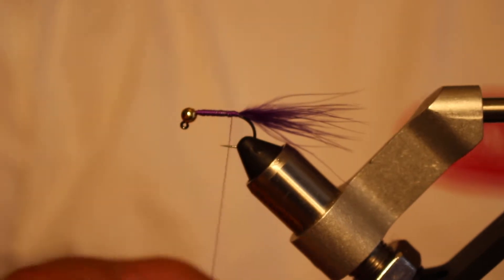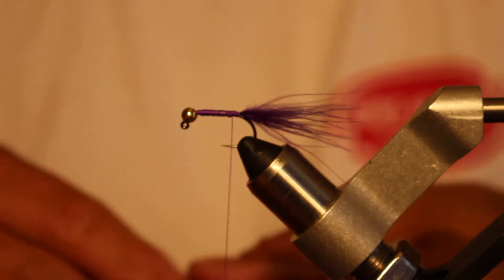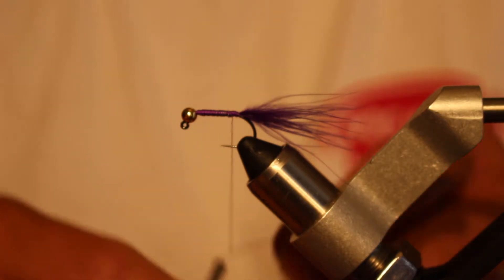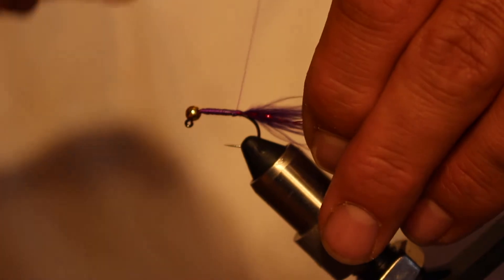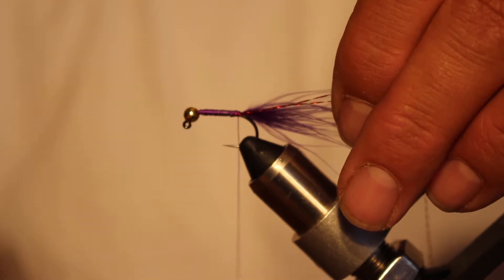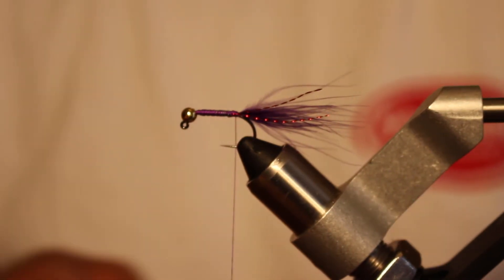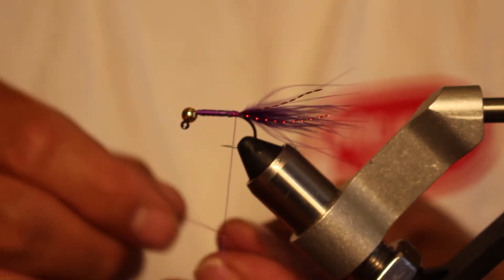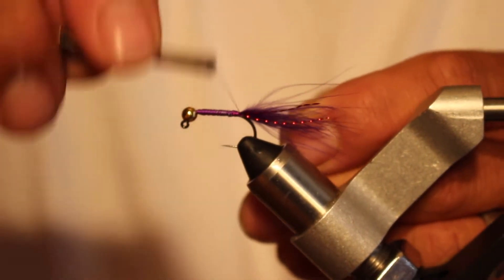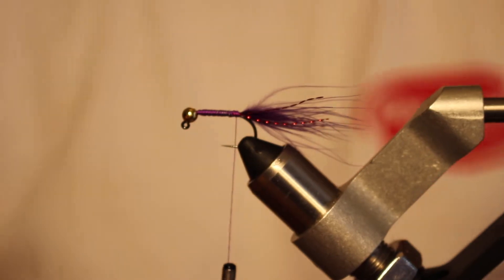Once I get back to the tail after covering that up, I'm going to take some red crystal flash and double it over the thread. Then I can tie that in on one side and cut it off about an inch — not quite as long as the tail. Then I go to the other side and tie it in as well, and cut that off just short of the tail.